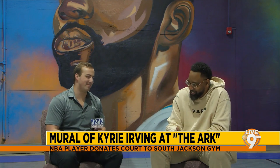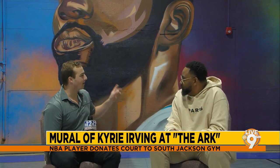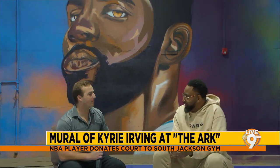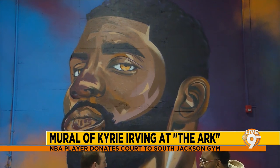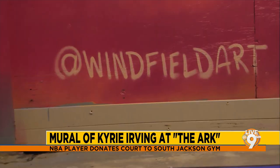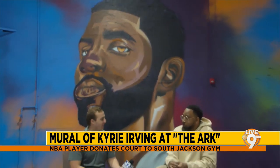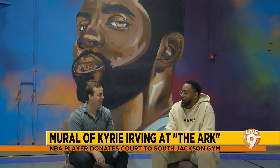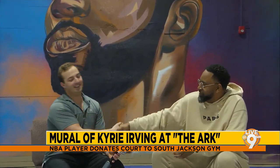The interviewer is glad Chris responded and says they need to get Kyrie to come sign the mural at some point. That would be really cool — Kyrie could come and they could both sign it together. You can actually see Chris's signature on the mural over there. Having Kyrie put his signature right next to Chris's would be phenomenal. Chris agrees — that would be great if it happened.